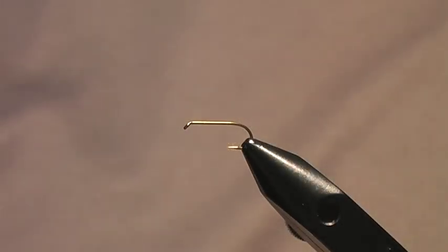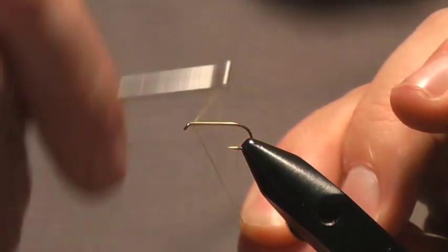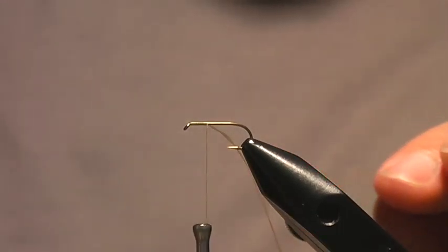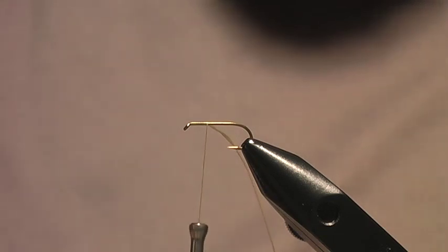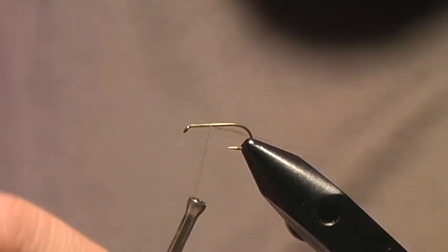This is my favorite method for tying parachute patterns, shown to me by a friend Clark Pierce, aka Cheech. It's faster, more durable, and a lot cleaner than any other type of parachute you may have tied. I'm just going to show how to tie the parachute part — the rest of the fly I don't really care about.